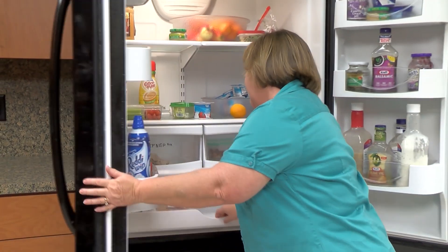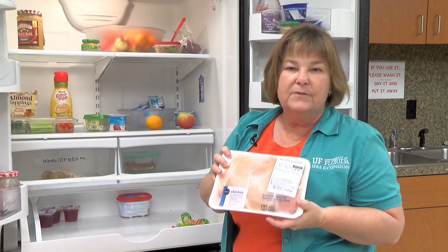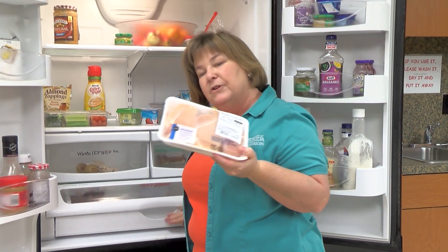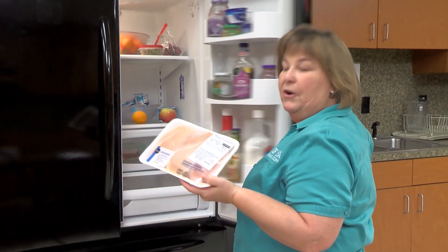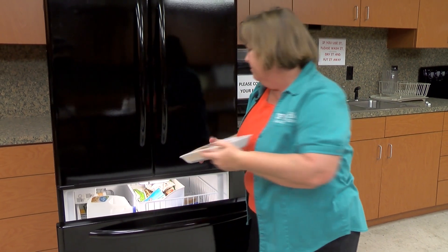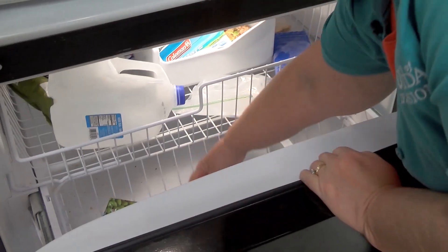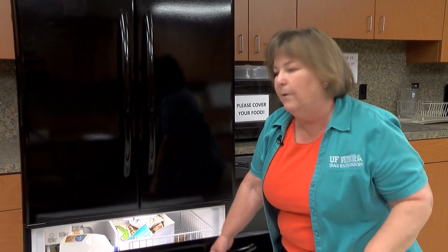Let's look at meat. Fresh meat that's been over 40 degrees for two hours needs to be thrown out as well. But if you know a storm's coming, put your meat in the freezer so it stays good and cold. Wrap it up in a plastic bag and place it in there. Your freezer especially needs to be packed, because a packed freezer holds the cold much longer.